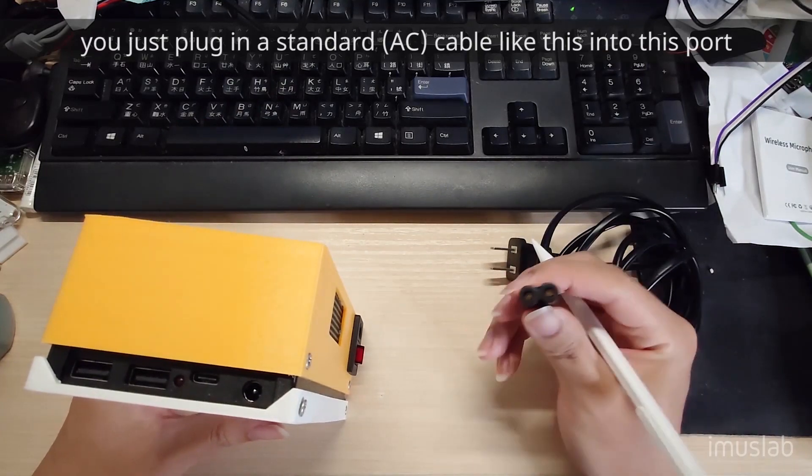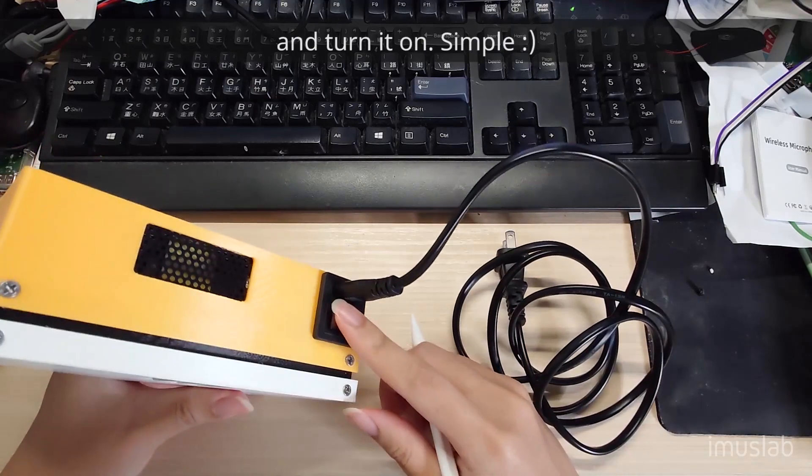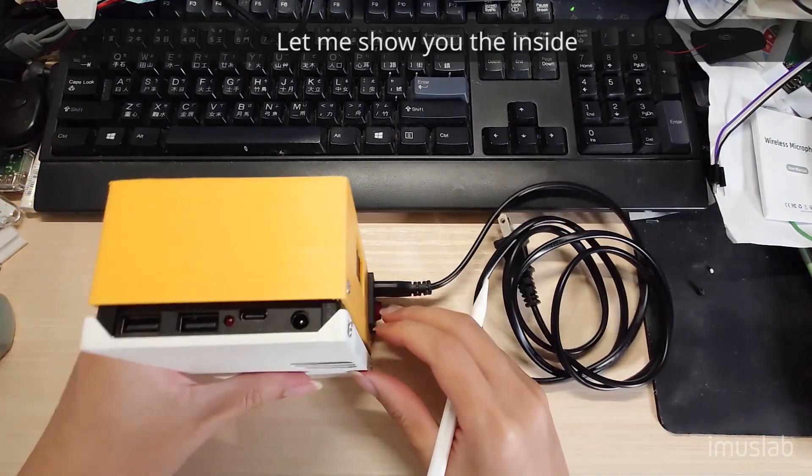When you bring it out for charging, you can just plug in a standard cable into this port and then turn it on — simple. Let me show you the inside.